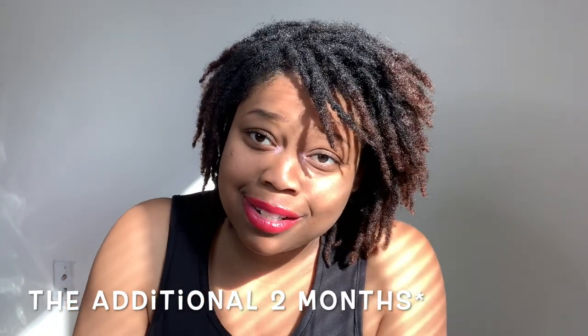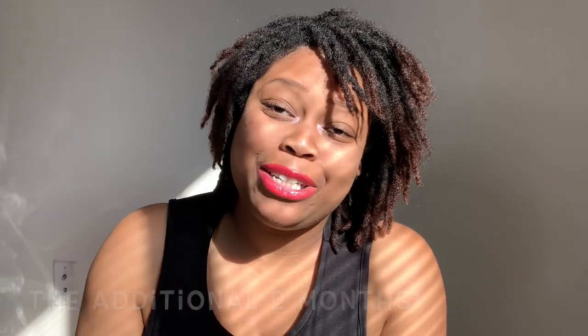The only thing I put on my edges is Jamaican black castor oil, which has done wonders — it has grown back the areas I lost during postpartum shedding, and I have a video for that which I'll leave on screen. I'm really loving this journey. I can't explain how much freedom I've experienced these last couple of months, because normally I retwist every two months.